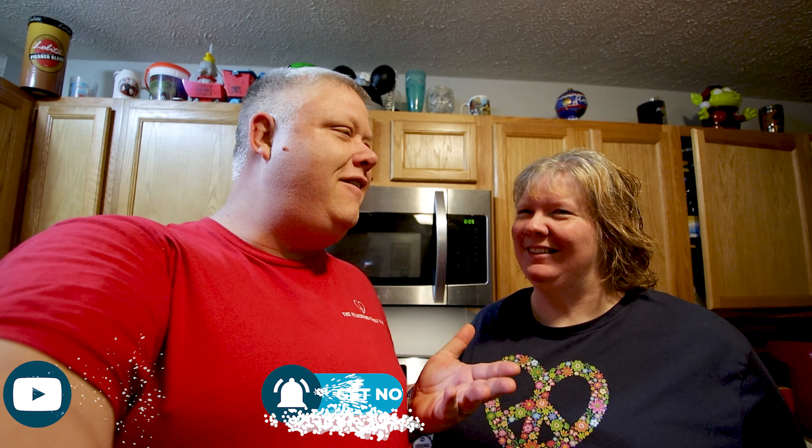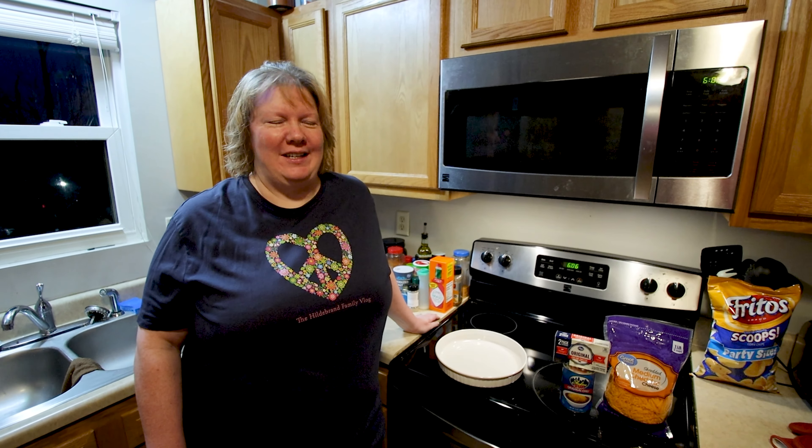Okay guys, so we have our sous chef Beth over here. I'm gonna hold the camera and she's gonna try to show you how it's done. So today we are making skyline chili dip.